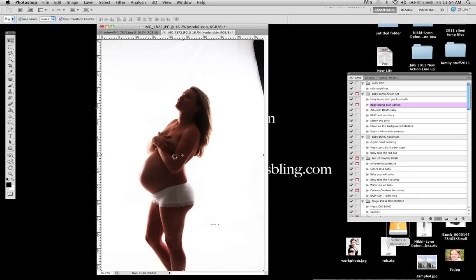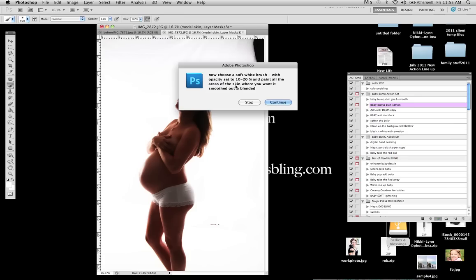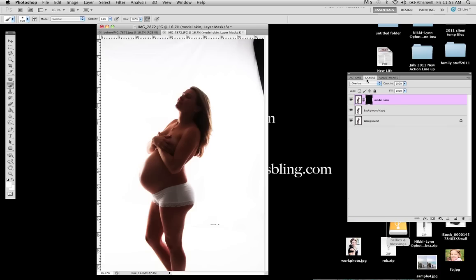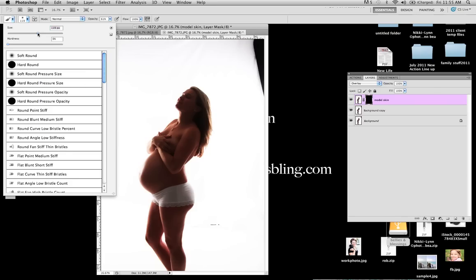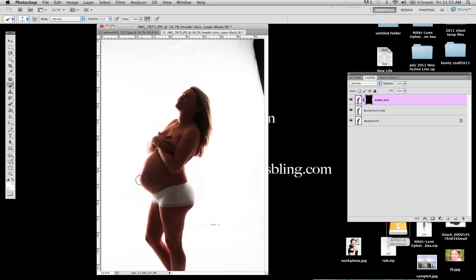So I am going to go ahead and play that action. This gives us a pop-up that tells us to make sure to paint in 10 to 20 percent. So we are going to click okay. Here in our layers palette we will see that we have the black which is shown. So we are going to go ahead and paint with white because white reveals and black conceals. We are going to paint in the areas where we want this to show some softening. I am going to go with about a 141 size brush and just add a little bit of softening through these areas.